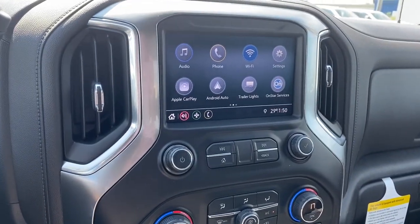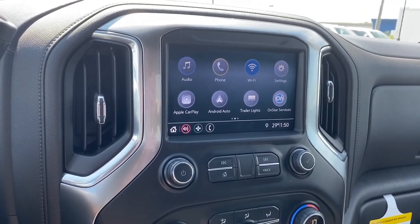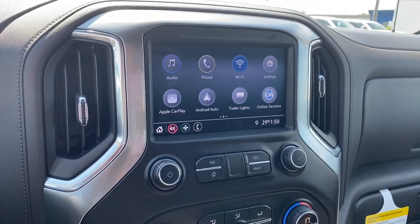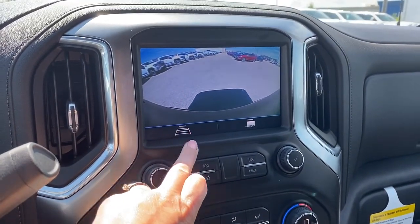Here we have the infotainment center. This screen displays the outside temperature and the time. It also doubles as our backup camera, and we can turn the guidance off or on.